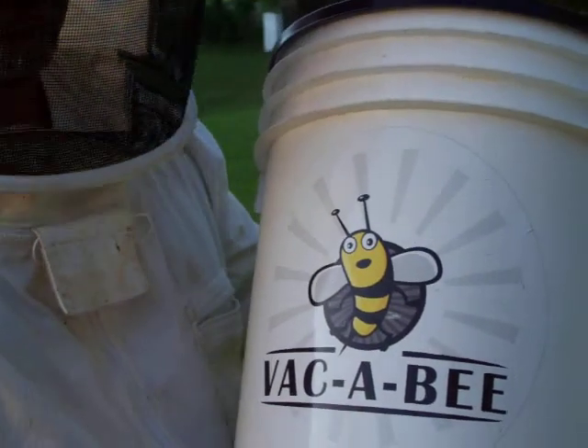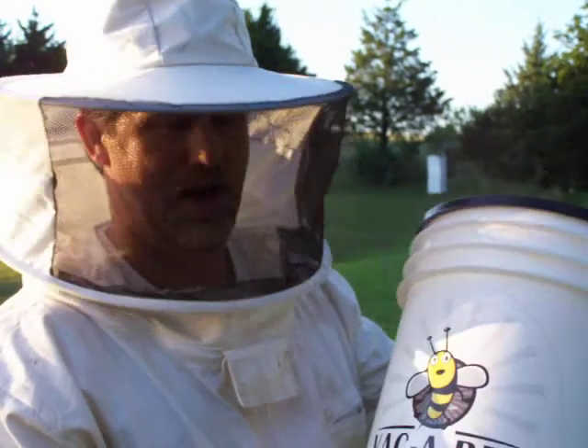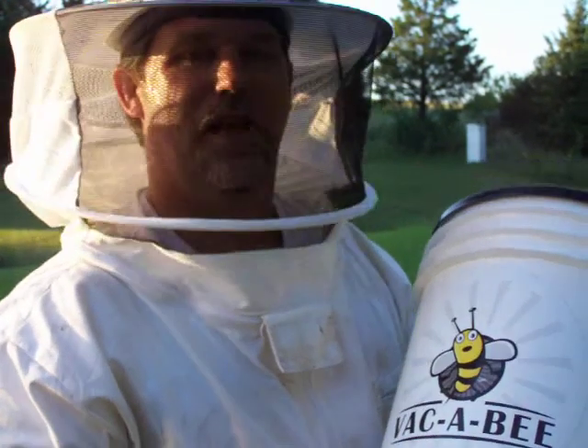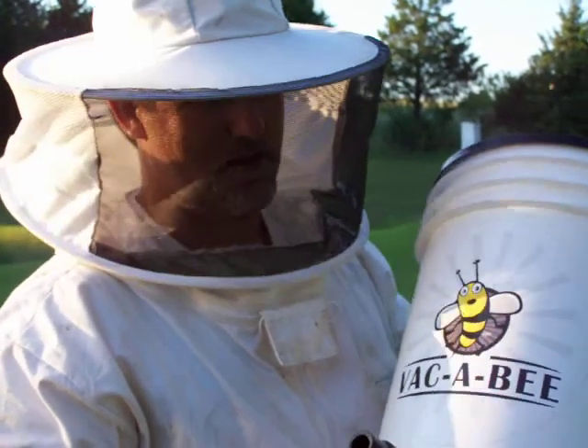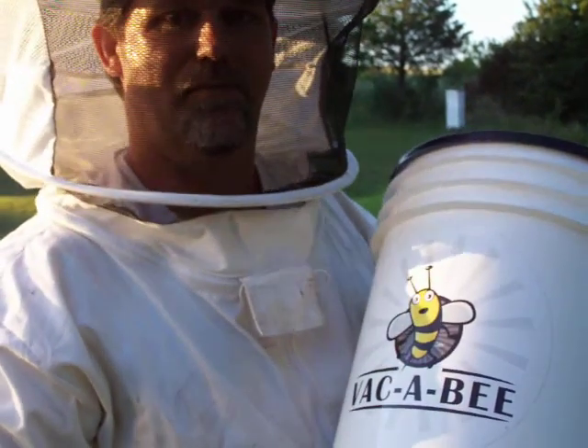This is the Vacabee — a swarm-catching bee vacuum that I've invented. It's available online at vacabee.com. I'm going to demonstrate how to use it and catch a swarm.